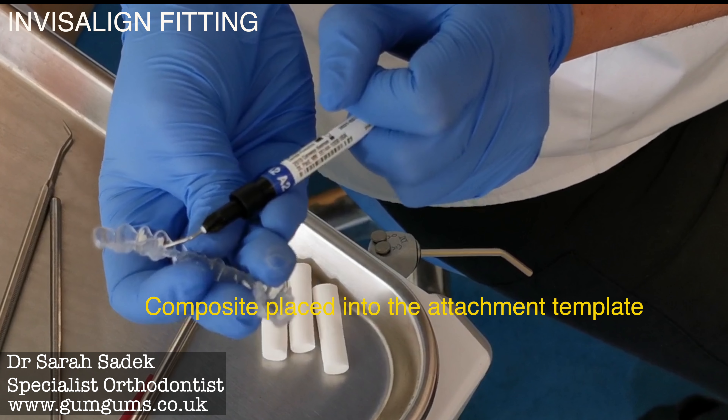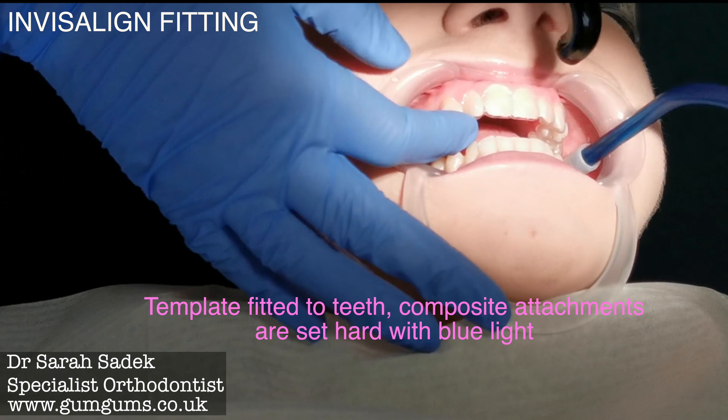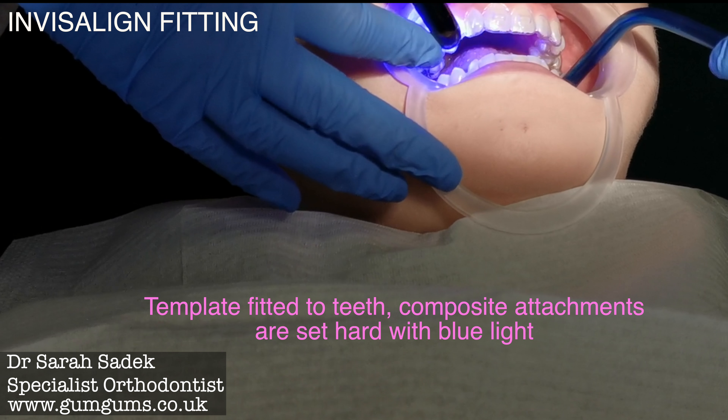Composite is then placed into the attachments on the Invisalign attachment template. The template with the attachments are fitted to your teeth and set hard with a blue light. In some cases, filing in between your teeth may also be necessary during this first appointment. However, this wasn't necessary for my patient today.